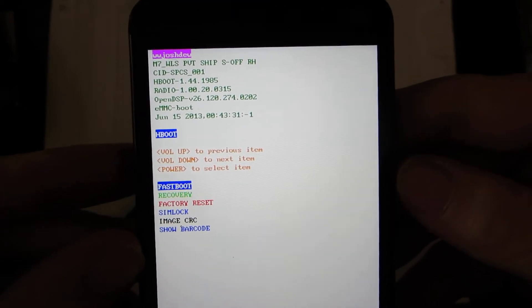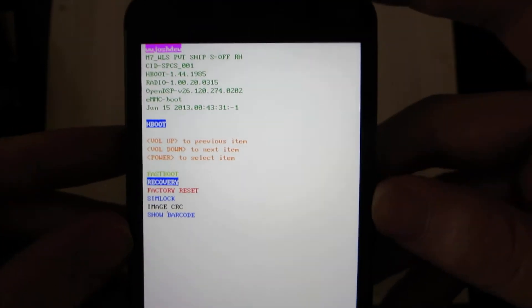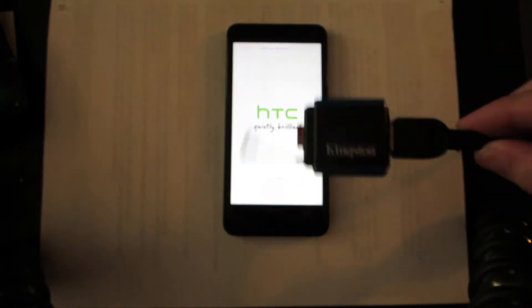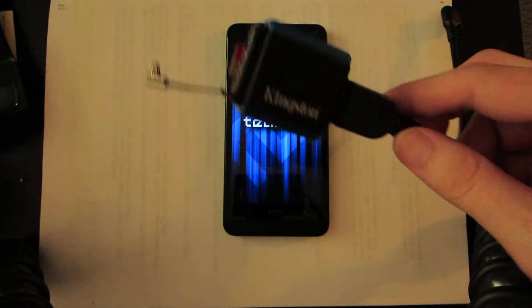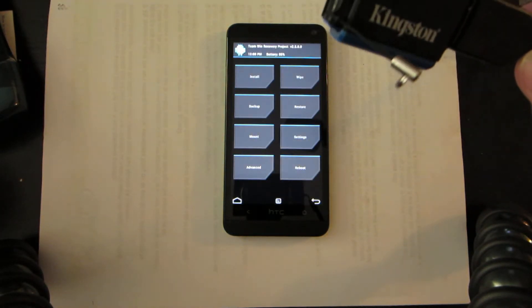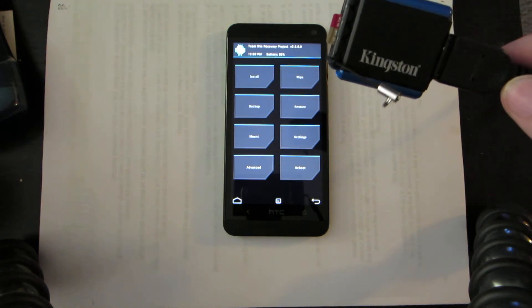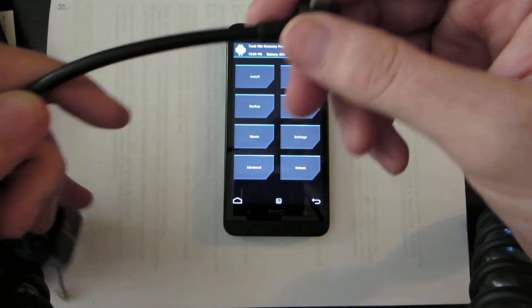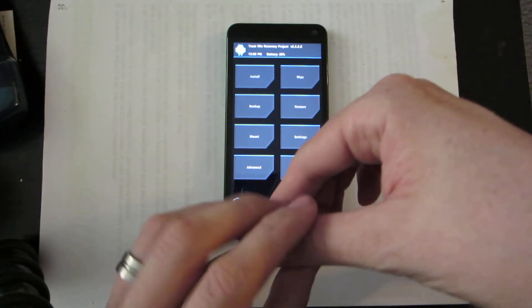I S-OFF everything I have. So yeah — recovery, power. On this micro SD card there are two zips: one of them being the wipe-all by SW8610 or something like that. It's a script that wipes everything so you don't have to do a factory reset, and I have benny3's cleaner.